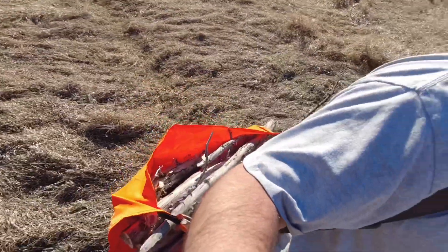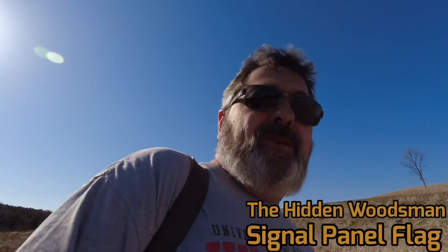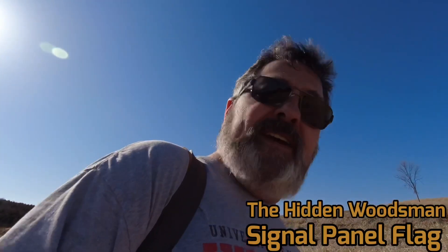I'll tell you what, this is working really good. I'm very impressed — it makes it a lot easier to carry this wood back. We'll call this the log carrier configuration, or the Hidden Woodsman signal panel bushcraft panel. I'll put down in the description what exactly this is from them. It's a great product, really durable, and works great for this.